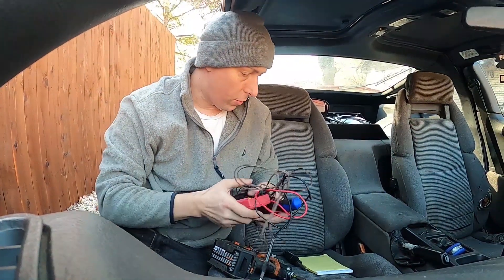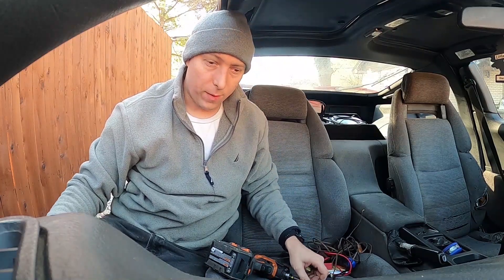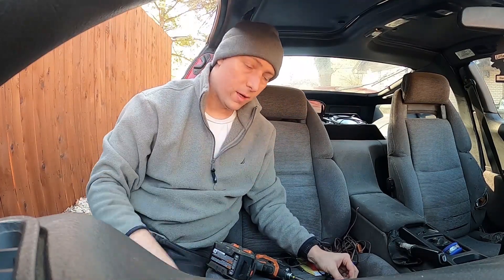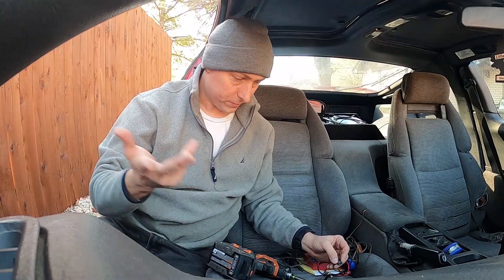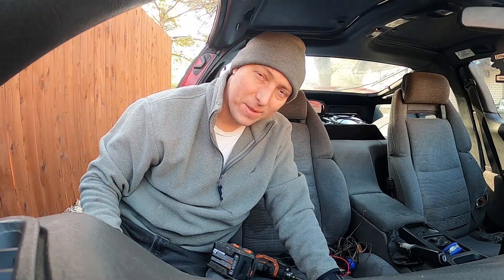I hope this helped — I know it wasn't real in depth or anything like that but it'll give you the basics: one, are you getting power to your unit? Two, does your light come on? And if you are getting power and the light doesn't come on, your control unit is probably bad. Anyway, I'll see you guys next time.